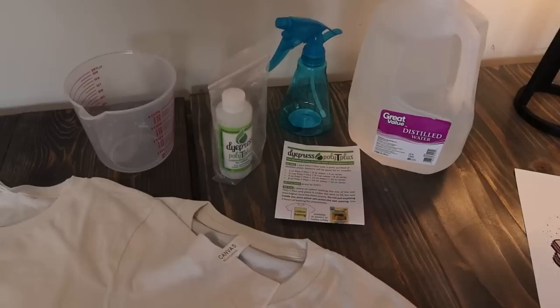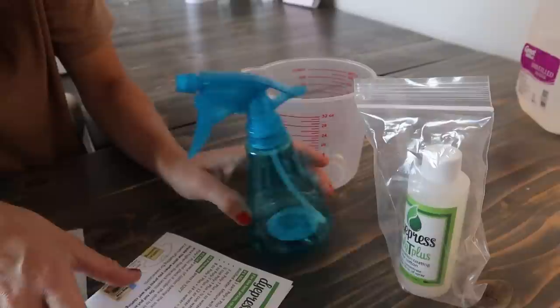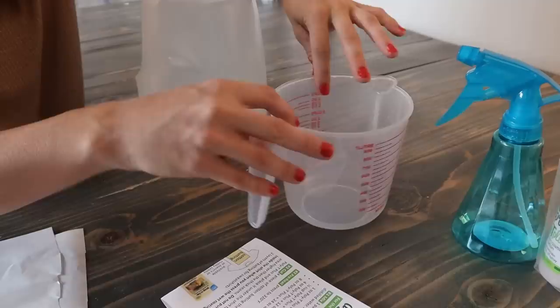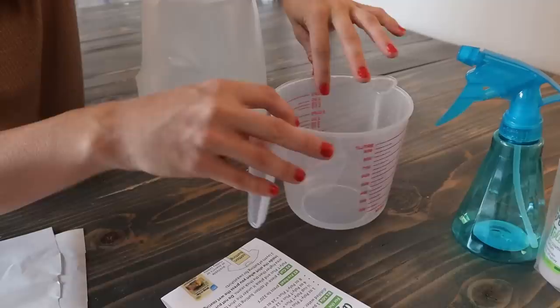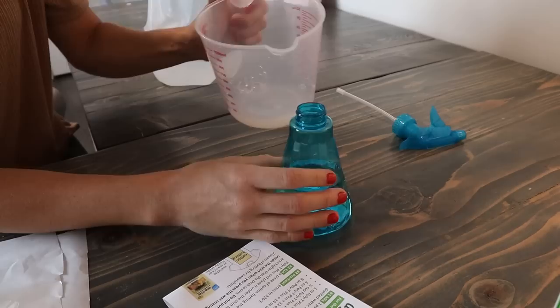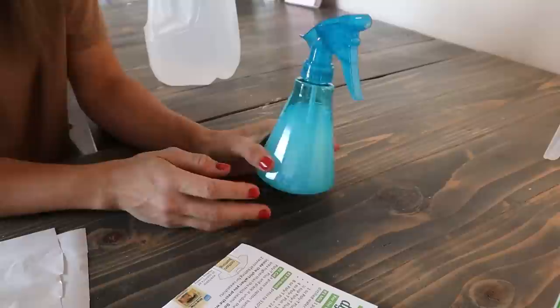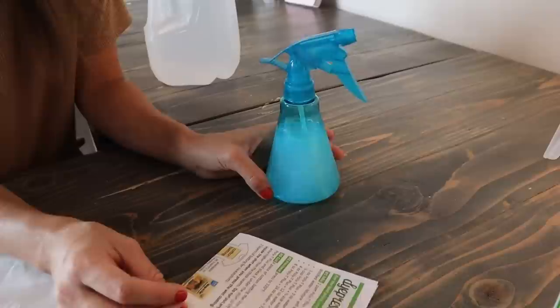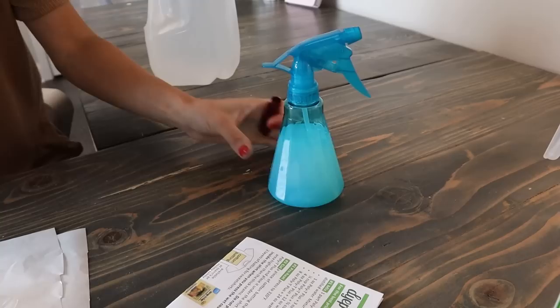We're ready to make our mixture. I have a 10-ounce spray bottle, so we're making eight ounces of spray. That requires a quarter cup of the Poly-T Plus concentrate and three-quarters cup of distilled water. Once it's mixed, it says it's good for six or more months, so I'm going to write today's date on the bottom of the bottle.